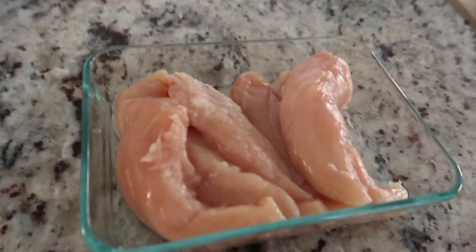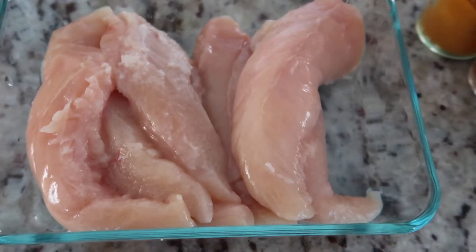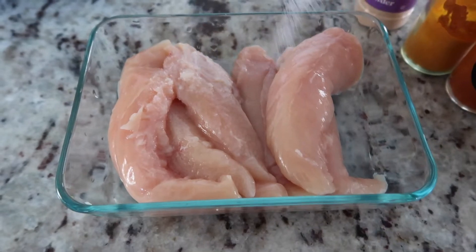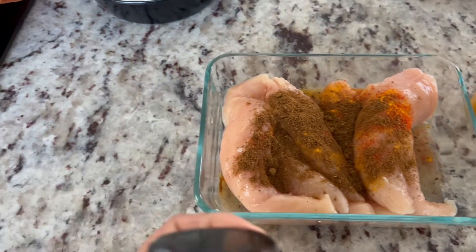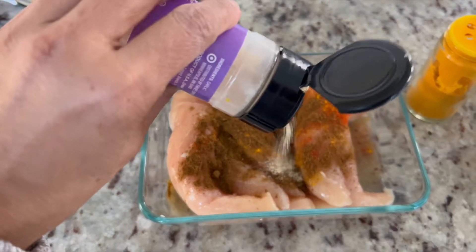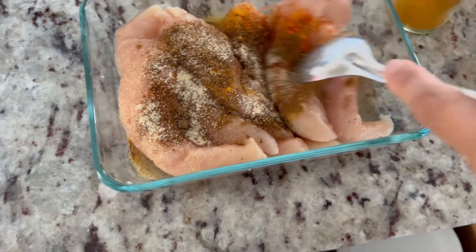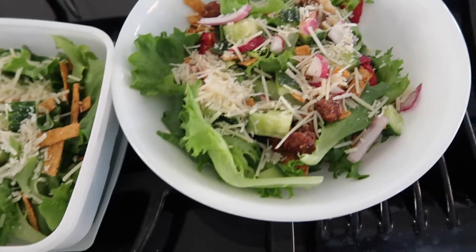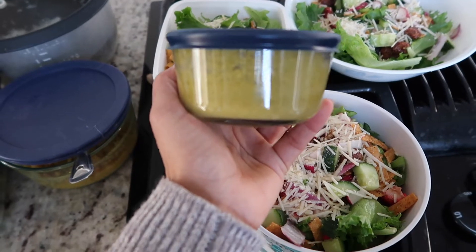The decoration part is done! Tomorrow is Monday, so I just wanted to focus on some meal prep and make salad ahead of time. For my go-to chicken marination, I have garlic powder, turmeric, cumin, garam masala — sometimes I love to add yogurt — mix it well and leave it in the refrigerator overnight. I want to keep my salad ready ahead of time for tomorrow, and I have my dressing ready here.